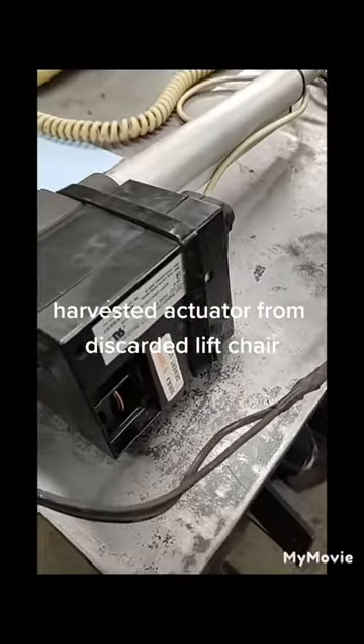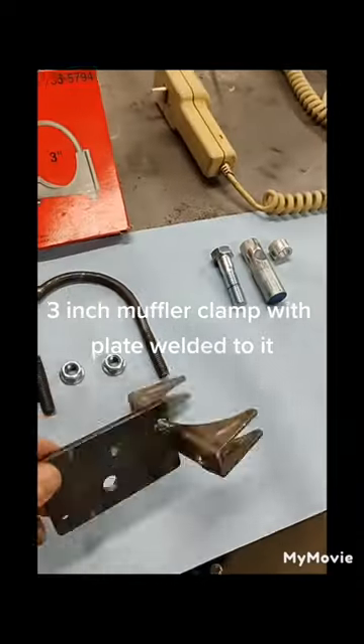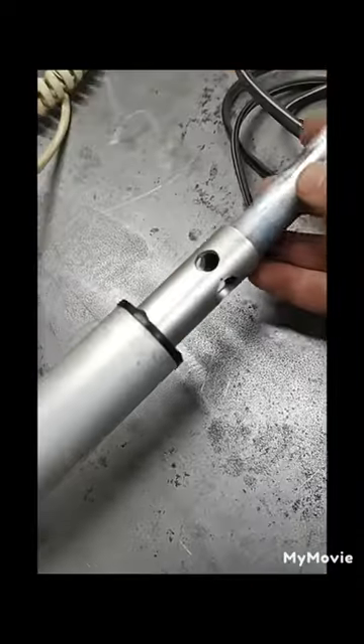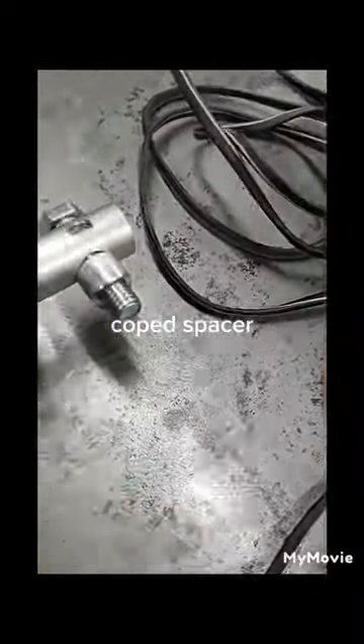Harvested actuator from discarded lift chair. 3-inch muffler clamp with plate welded to it. Anti-wallop plug. Cook spacer.